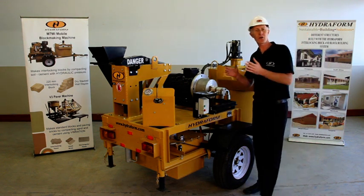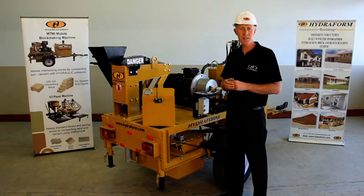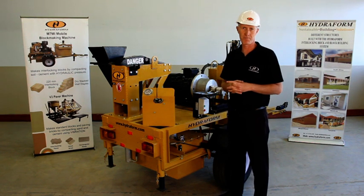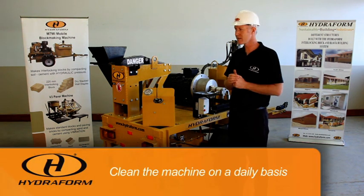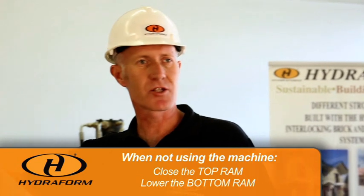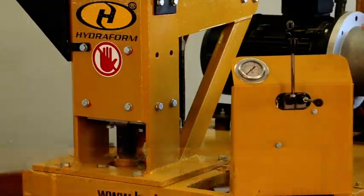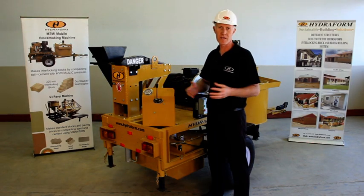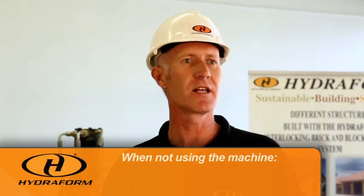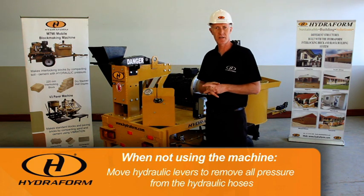The hydroform interlocking block making machine is a large capital investment, so it is important to look after it. On a daily basis, clean the whole machine properly. When not in use, make sure the top ram is closed and the bottom ram is in the down position to protect your hydraulics from the environment. Also move the hydraulic levers to remove all pressure from the hydraulic hoses.